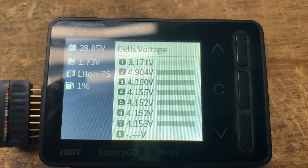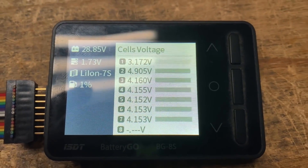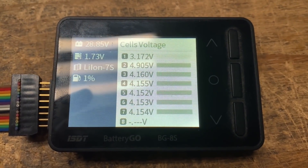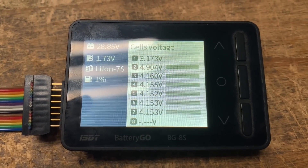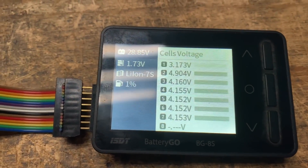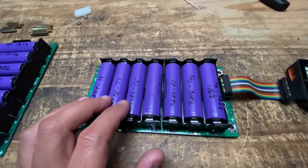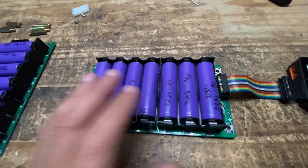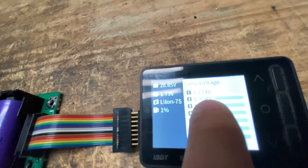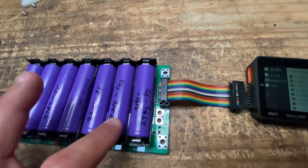You get some weird measurements. Cell number one is 3.1 and cell number two is 4.9. Well, that's kind of impossible — not impossible, but it's unlikely because these cells are all coming off of the charger. They charge up to 4.2 and then they stay there for a little while. So why is number one really low and number two really high? There's something weird there.